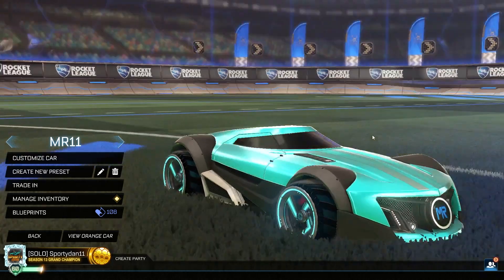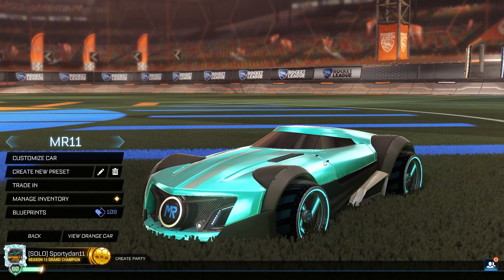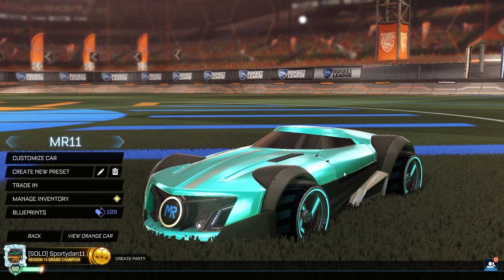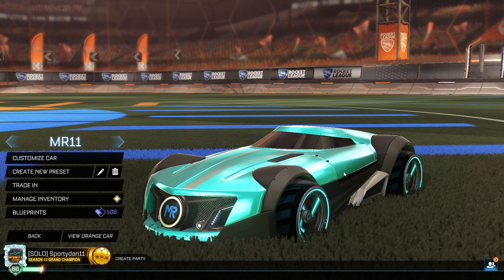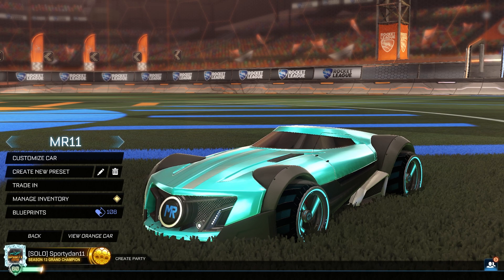It is the Hot Wheels car, Mr. 11. It does look very futuristic and a speedster type style. As always, whenever I do a specific car design, I will be doing two car designs that are only for this specific car — so the decal is only for this car — and then two designs available on every single car, but might look better on this car. Make sure to use code SPOIDAN11 in the item shop. If you have not hit the subscribe button, make sure to hit that down below to get up to date on my newest Rocket League videos.